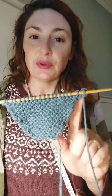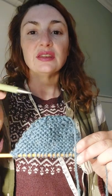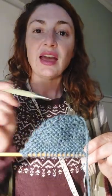So to recap: cast on eight stitches, knit those eight stitches, then cast on a new stitch, knit that line, cast on a new stitch, knit that line, then it's knit two lines, cast on a stitch, knit, cast on a stitch, knit, knit two lines, cast on a stitch, knit, cast on a stitch, knit — and you do that up until you have 20 stitches on your needle.